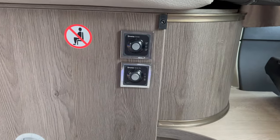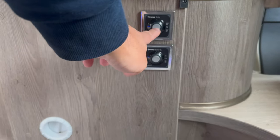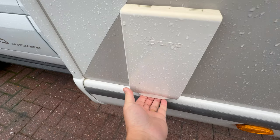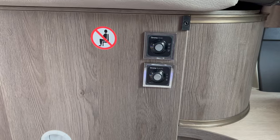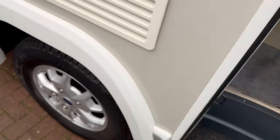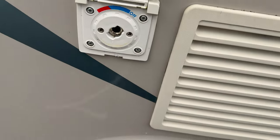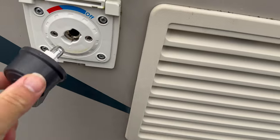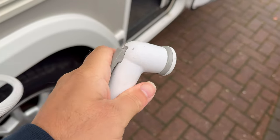You can heat the water by gas or electric — the controls are here. Note: if you're going to use gas, you need to make sure the cover on the outside of the van is off, otherwise you'll get a red flashing light and an error, and the boiler will not start. There's also an external shower here which you just plug into the side of the van and twist. You can then control how much hot or cold water you want — fairly self-explanatory when you use it.